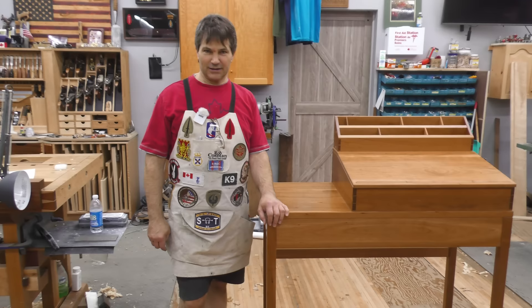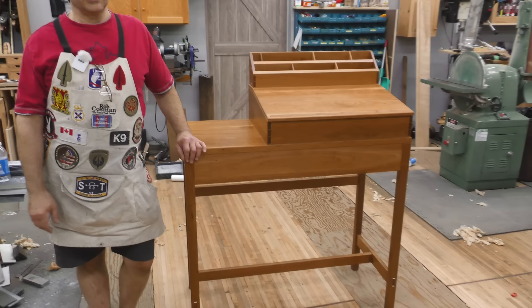Hi, I'm Rob Cosman, welcome to my shop. I just completed my version of a standing desk. It's got some interesting features. There's been a lot of interest in it. I had numerous folks asking me questions, so I thought why don't we do a video and tell you the whole story.